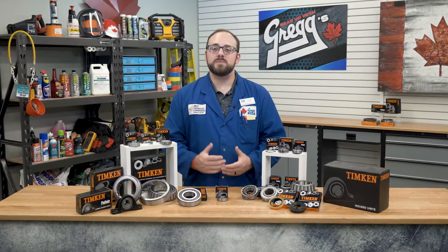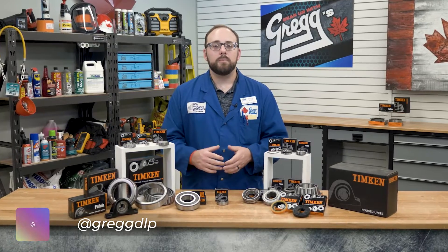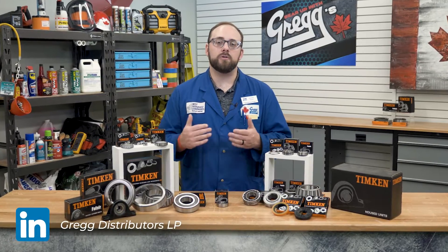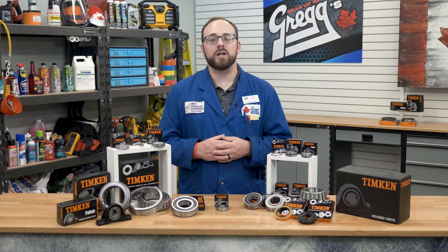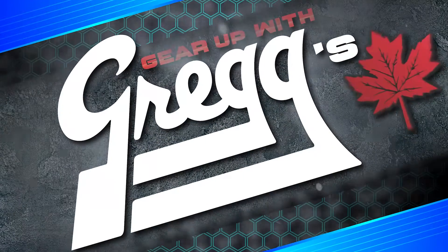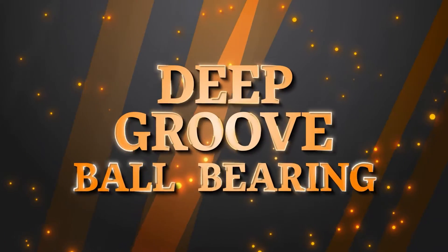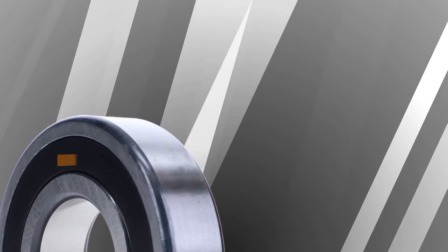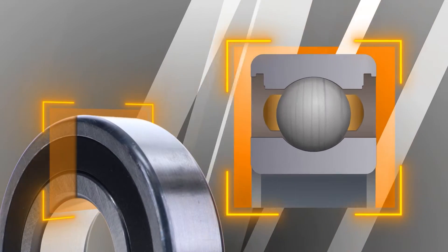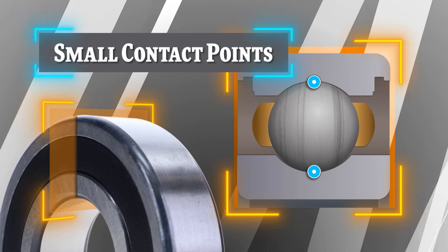Today we are going to discuss ball bearings. Ball bearings are the most common bearing found in the world, but a subsection of them called deep groove ball bearings are the most common style and one that most of us will recognize. These bearings are so popular because the ball rollers provide a small contact point between the races and the rollers, which means optimal efficiency.